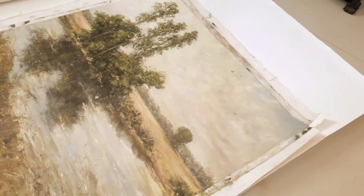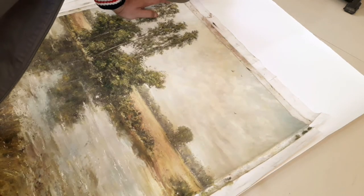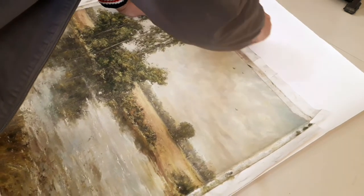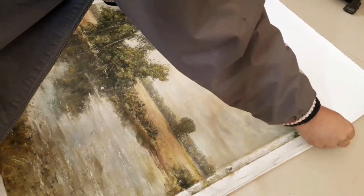I'm stretching it out widespread, and this is the previous canvas that I removed. I'm going to use that for the size reference, and I'm using a pencil to mark the canvas where to cut it.